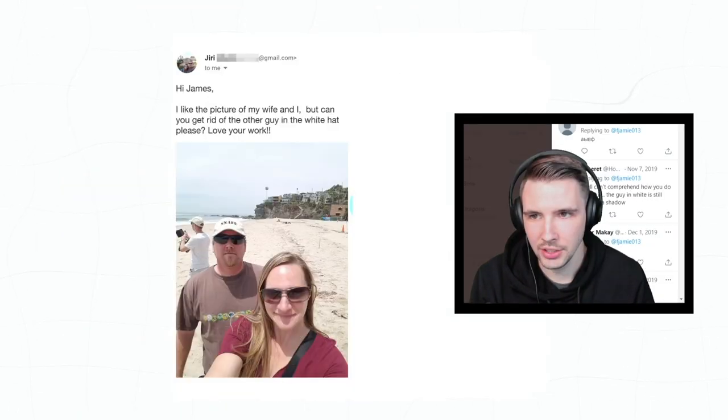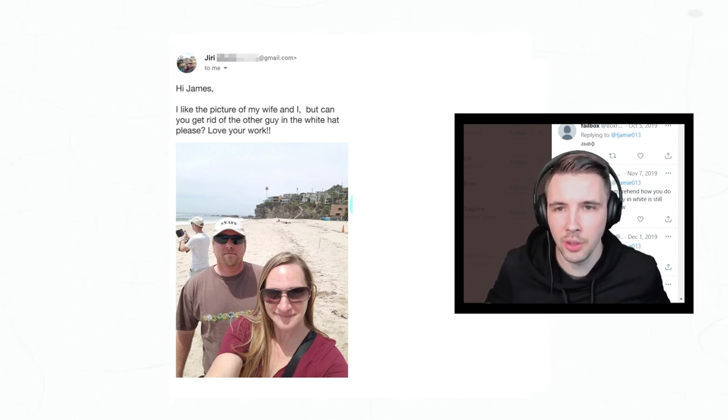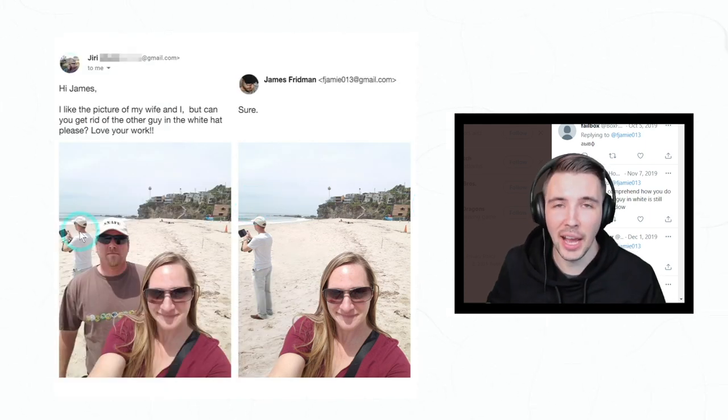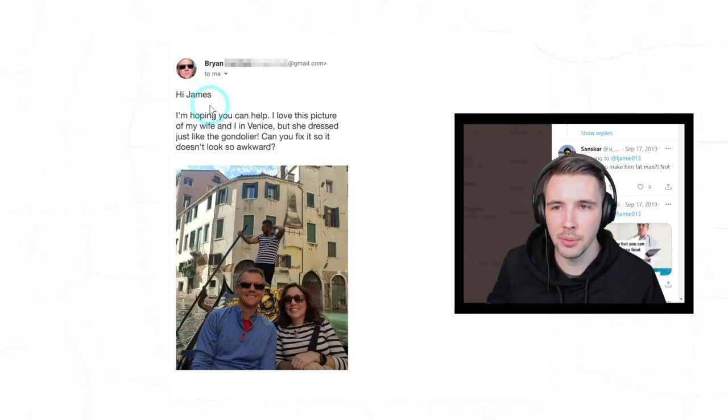'Hi James, I like the picture of my wife and I, but can you get rid of the other guy in the white hat please? Love your work.' Oh, honestly you gotta be more specific — you weren't thinking about that!